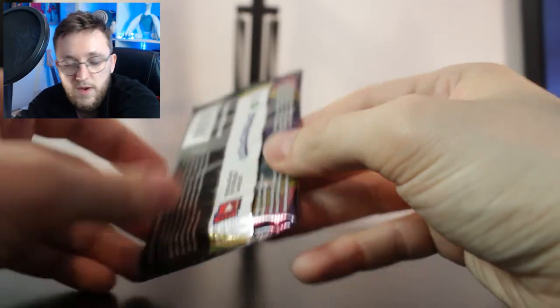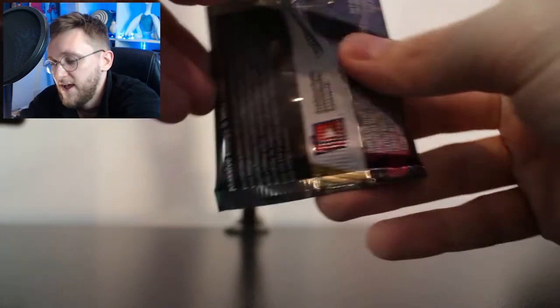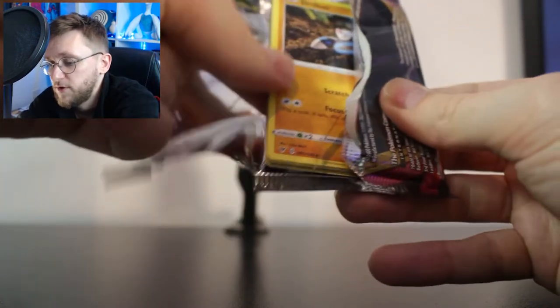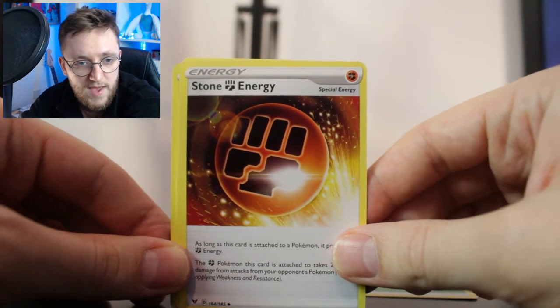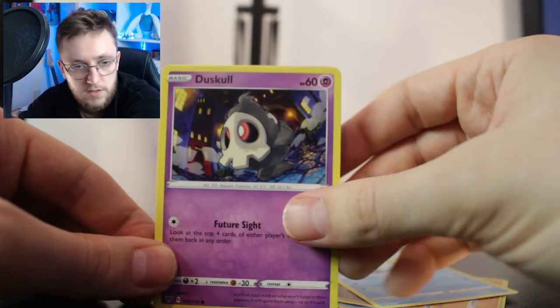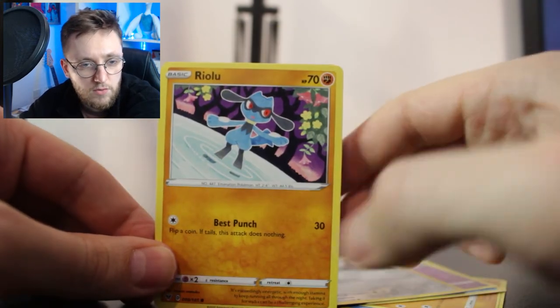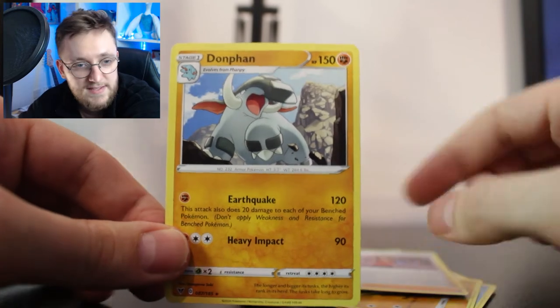Today we'll start with Vivid Voltage and try to get our second ever Amazing Rare. I've only ever pulled the Jirachi from Vivid Voltage as an Amazing Rare. These packs feel so fresh because they are from the Pokemon Centre, and you can never go wrong with ordering directly from the Pokemon Centre — here in the UK we have it, in the US they also have it and in Japan. We have a Stone Energy, a Shuckle, a Cramorant, Drilba, Oshawott, Dust Skull, Ferroseed, Riolu, and in the reverse slot we have a reverse holo. Unfortunately it is a Beauty, and our Rare is a Donphan — nothing crazy in Vivid Voltage.